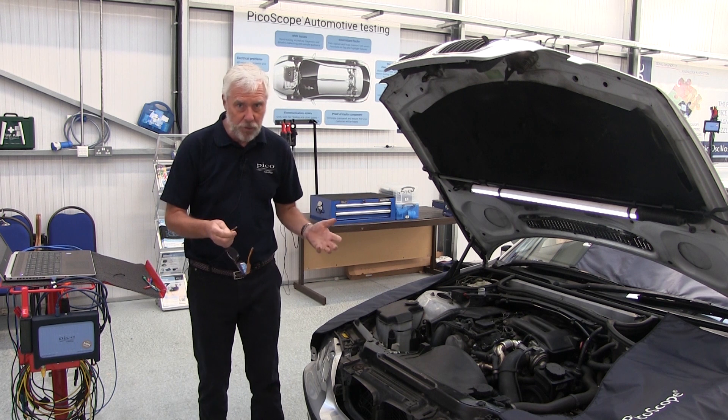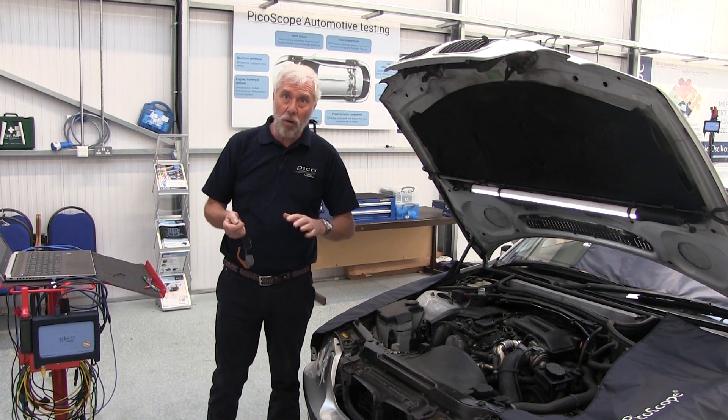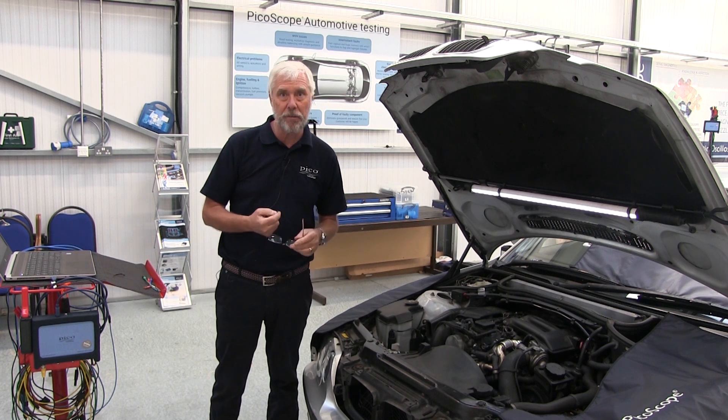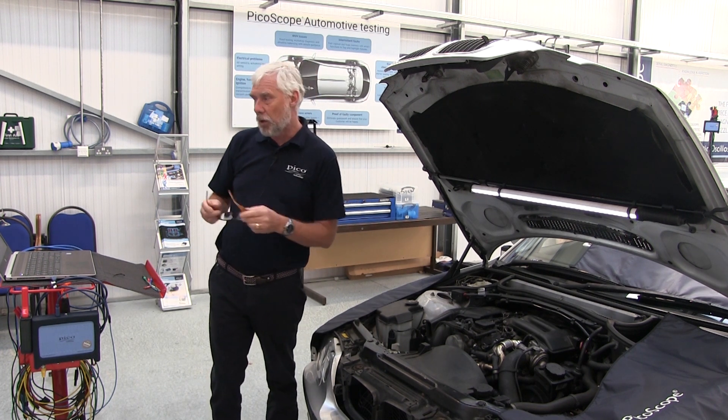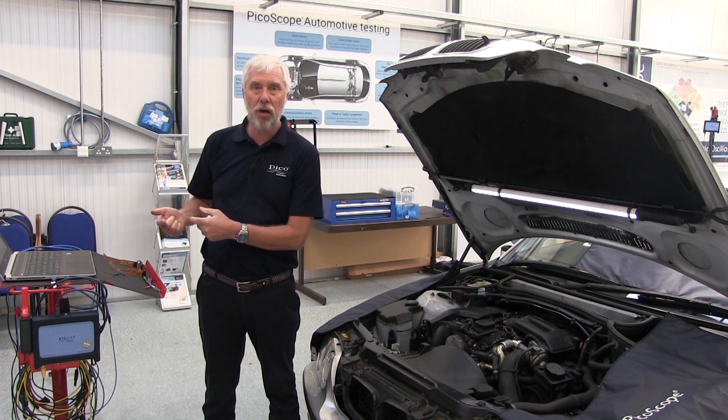Why are we doing the test? We're doing it for possible misfire, non-start, or a DTC that sent you straight here. Go back to the guided test and there's a list of procedures to follow in order to connect up and complete the test.